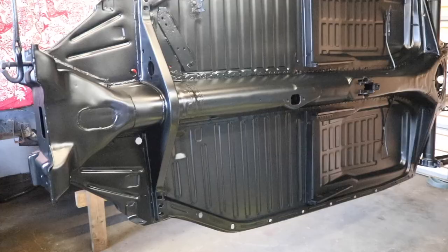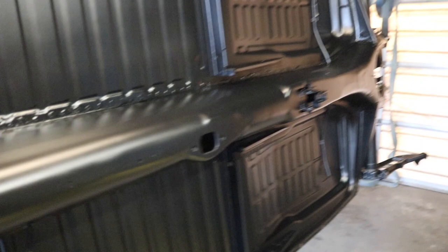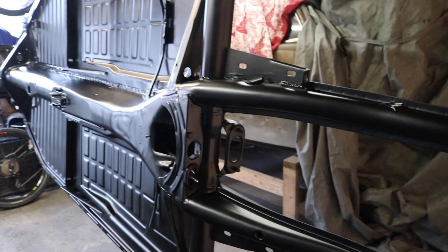That's the first coat of the satin black on. It's come out nice, it's got a nice finish to it. This car is going to be a driver anyway so I'm not going for showroom condition on the actual chassis itself - the bodywork will be, but the chassis will just be clean and tidy.